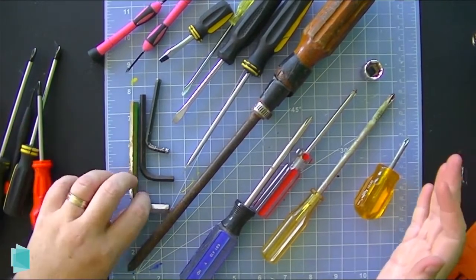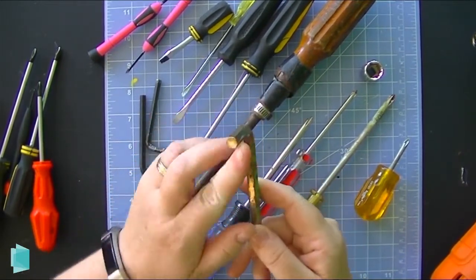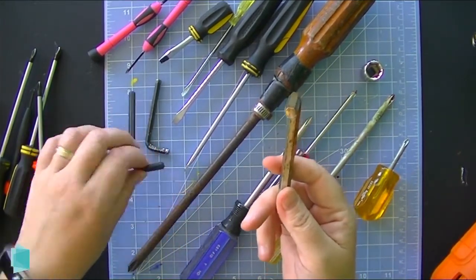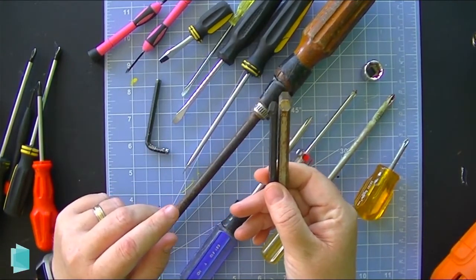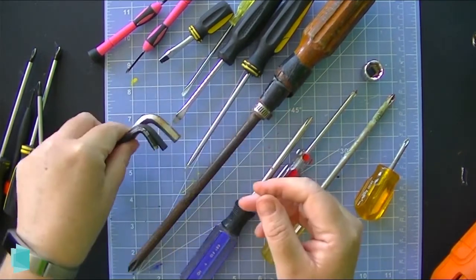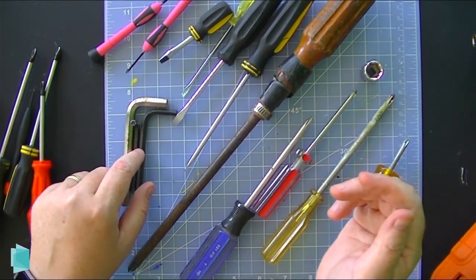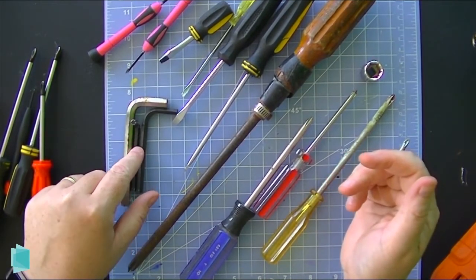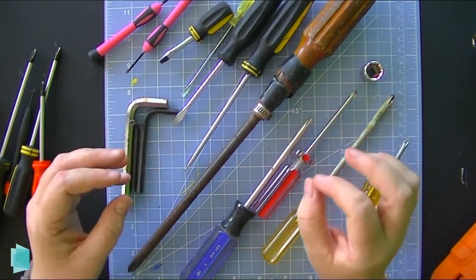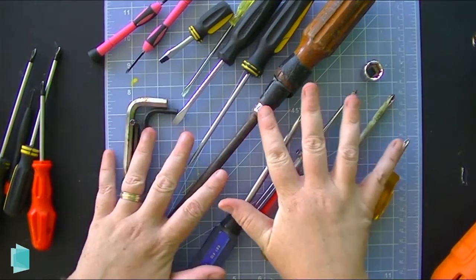Another common one you'll find in the Makerspace is hex drivers — sometimes called hex wrenches or Allen wrenches. They are technically a screwdriver because the six-sided shaft fits into your screw and turns. These are used for all kinds of different projects and come in all kinds of different sizes — we use them all the time in the Makerspace, from big ones all the way down to very tiny hex wrenches. Just like with your Phillips head, you have to have the right size for the right screw, otherwise you'll end up damaging it. That can be a really big problem especially working on fine electronics — like on the 3D printer, which has incredibly tiny hex nuts holding the hot end together. Use the wrong one and you'll be replacing the whole hot end.